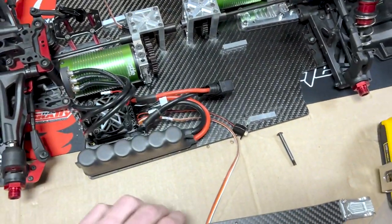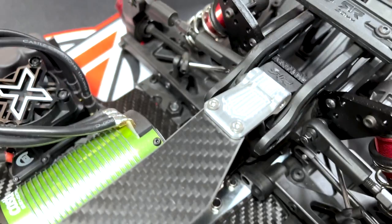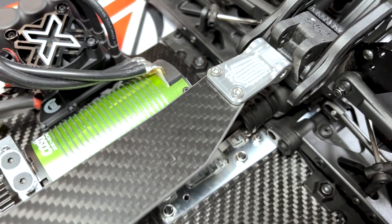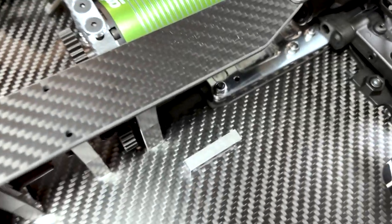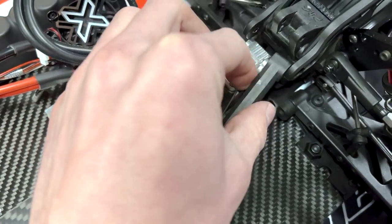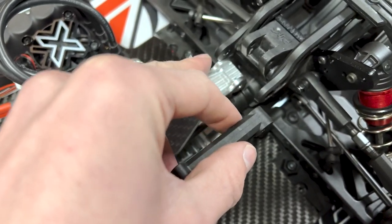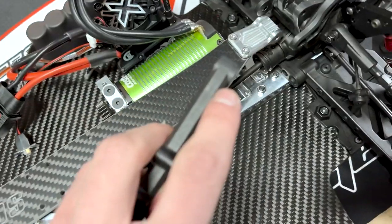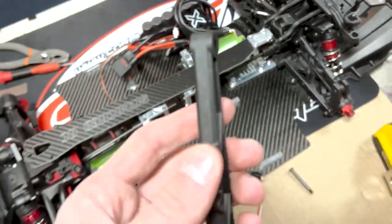I've been trying to figure out how to get this brace actually installed. It didn't fit here and it doesn't seem to fit there without any sort of spacer. Then I realized I'm no longer running any sort of chassis brace with the carbon chassis. If this is here and that's there, that's the perfect spacer — that's exactly what I was missing. So I'm going to use this as just a spacer.